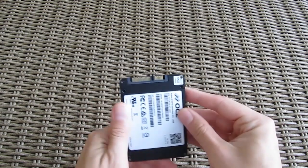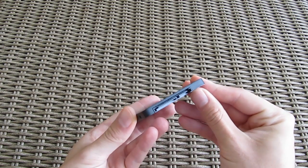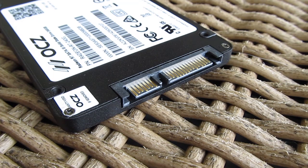On the back of the drive you can see the usual big declaration sticker with the OCZ logo on it and the open view on that SATA 6Gbps interface.